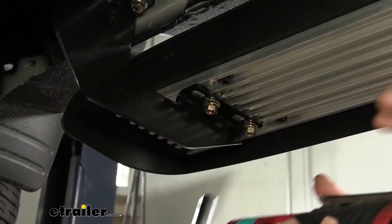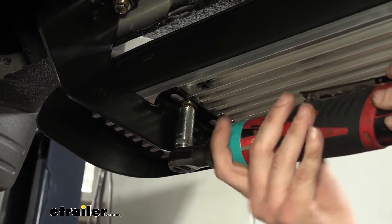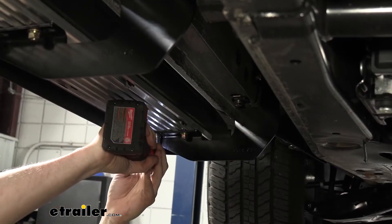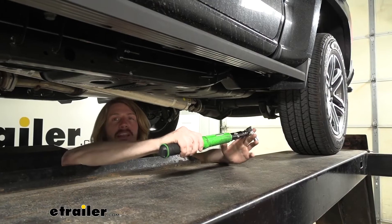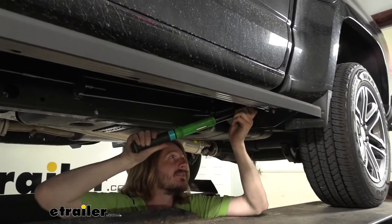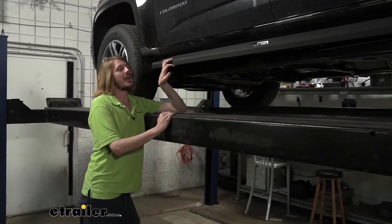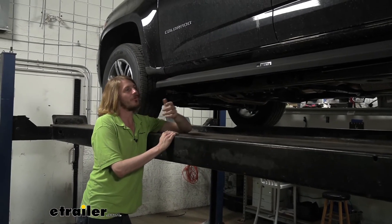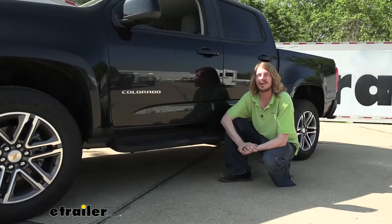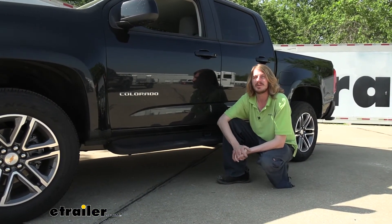We've got all of our brackets tightened down to the vehicle. Double-check to make sure the running board hasn't shifted out of orientation, and if everything looks good, go back and tighten down those lower bolts. After double-checking and making a small adjustment, we just snug those down. Then go back with a torque wrench and torque all the fasteners to the specifications outlined in the instructions. Now we'll perform the exact same procedures on the other side, and that completes our look at Westin's full-length running boards on our 2022 Chevrolet Colorado.